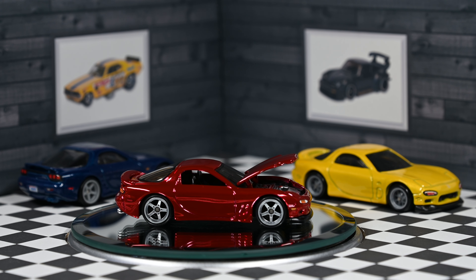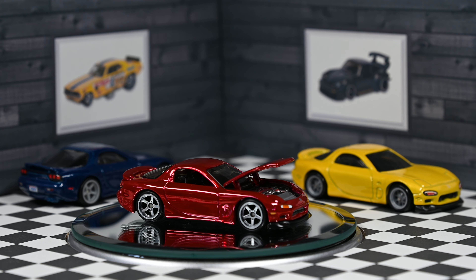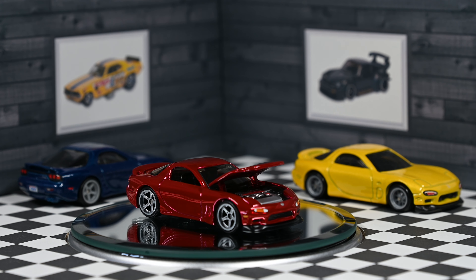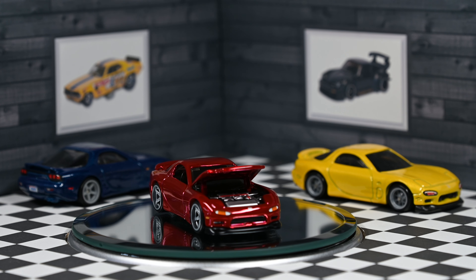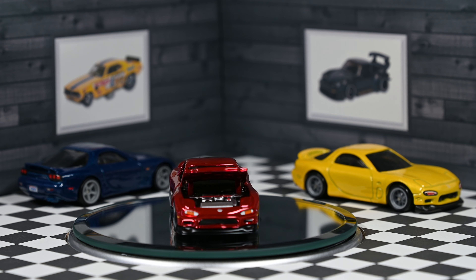I will go over the differences between the Car Culture FD Mazda RX-7 and this one, and we will find out all the differences between the cars — because obviously this is a new casting.